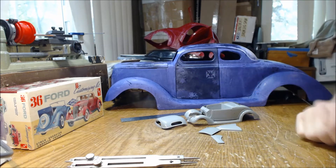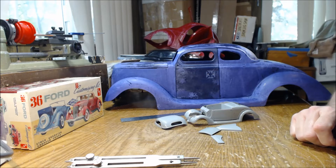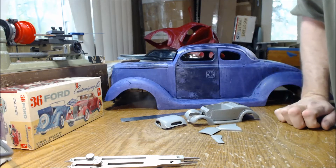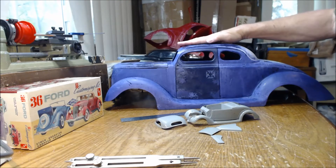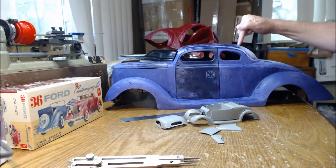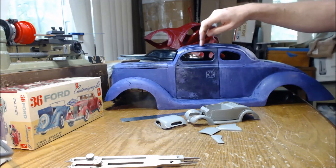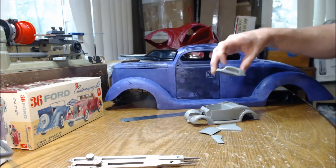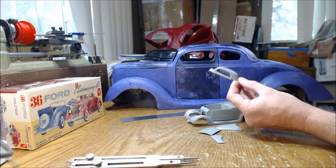I'll have to find a different method of stripping the paint — maybe purple cleaner or brake fluid, which is another method. There's also a graffiti remover available at Home Depot or Lowe's that works reasonably well on some paint. Anyway, off subject — what I am going to do is turn this car from a five-window coupe into a three-window coupe. This one is five windows: one, two, three, four, five — not counting the windshield. The small kit is three windows: one, two, three.